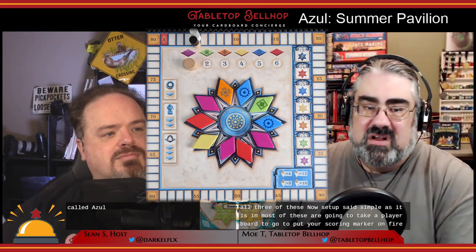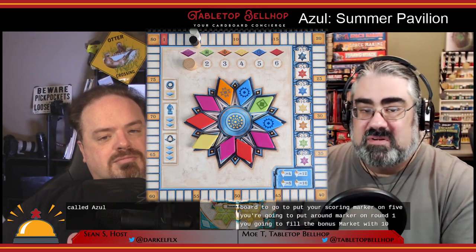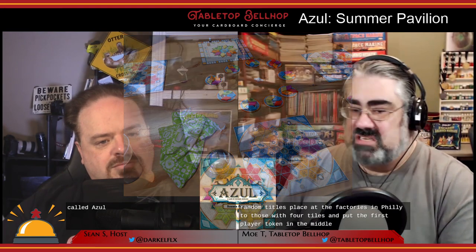There are definitely things that are the same in all versions of the game. They didn't just put another game with the same name — there's definitely a similar basis for all three games. Setup is dead simple: take a player board, put your scoring marker on five, put a round marker on round one, fill the bonus market with ten random tiles, place out the factories and fill each with four tiles, and put the first player token in the middle. That's it.